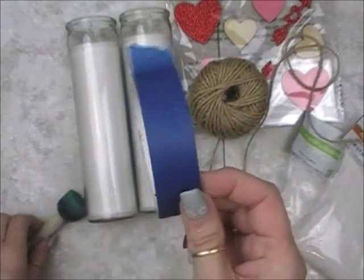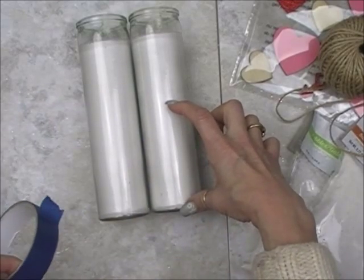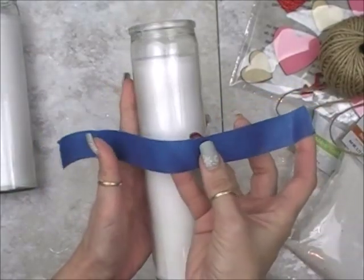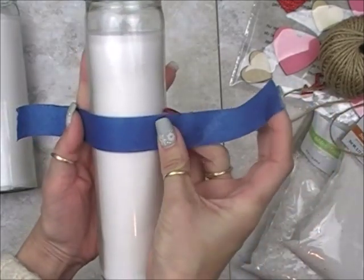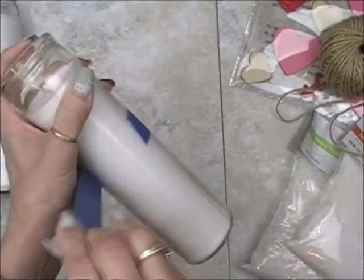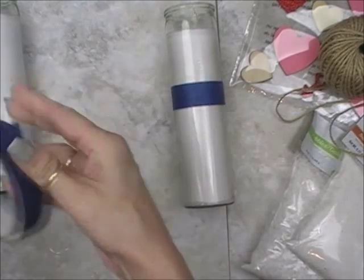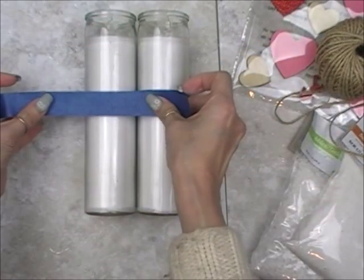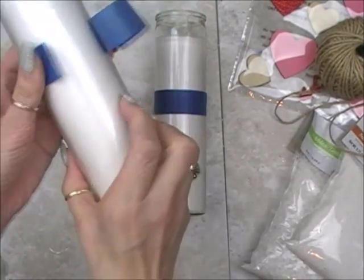First, you're also going to need some tape — Dollar Tree has this — just a little painter's tape. We're going to tape off about three quarters up on the candle and tape it around to get a nice clean edge when we're done. I'm going to go just a little bit more than that — right about there. We're going to do the same thing to the other candle. I'm just going to line them up so they're both about the same.